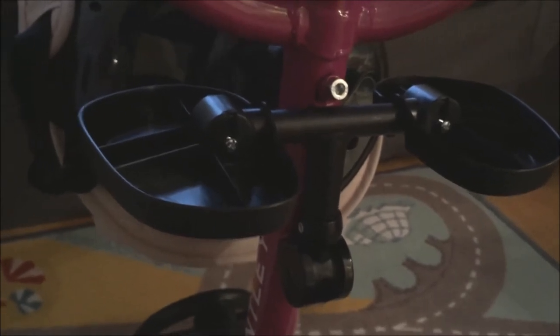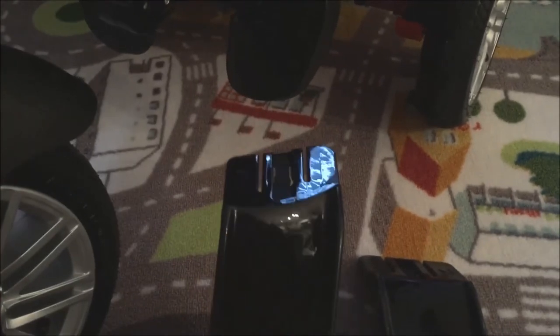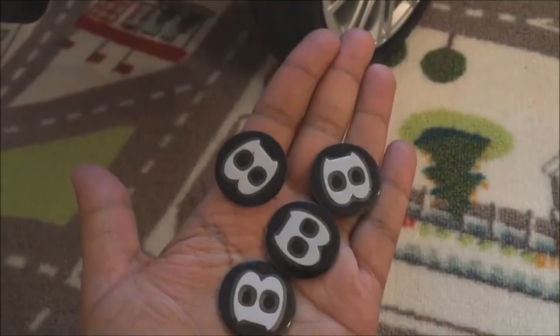The last step is the optional seat foot rests. These go into the seat itself — they're conveniently marked left and right. There's really no wrong way to install them because the seat is contoured at the bottom with specific slots for these. They just slide right in.